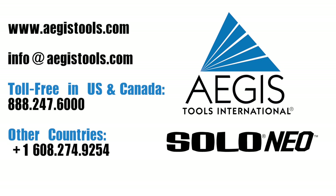For more information, visit Aegis Tools International online at AegisTools.com, or email us at info@AegisTools.com. U.S. and Canadian customers can phone 888-247-6000. From other countries, phone 1-608-274-9254.